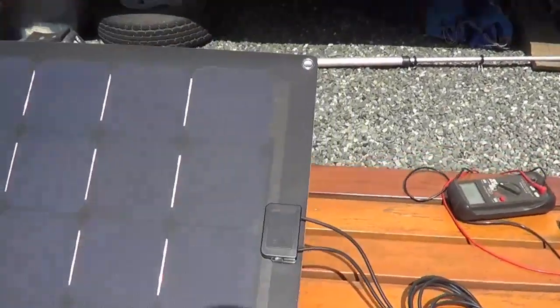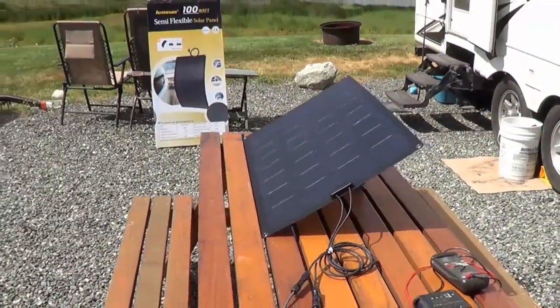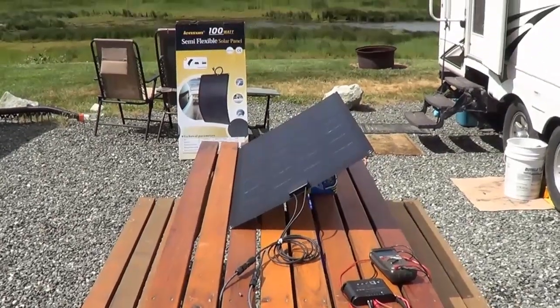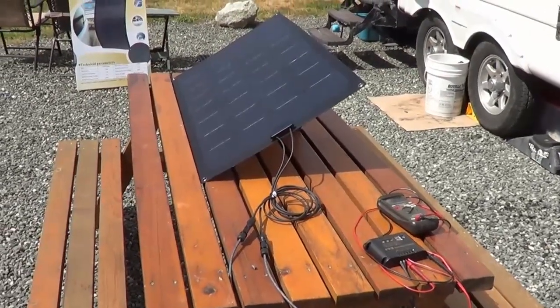Even the little junction box on it is supposed to be waterproof. I'll take it up on the roof and lay it next to my Renogy panels that are mounted up there to give you a size comparison.